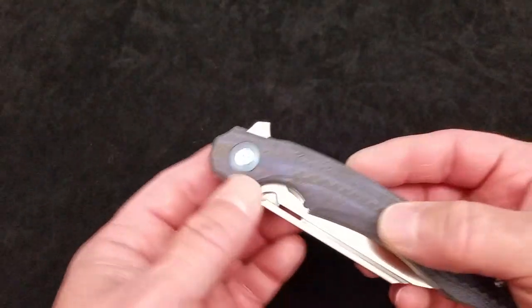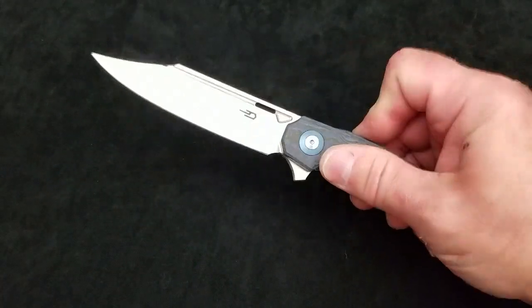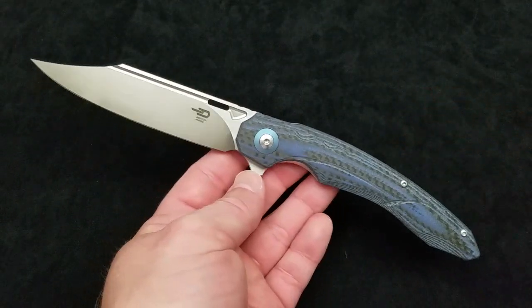What up everybody and welcome to Baz on Blades. My name is Baz and I talk about blades, and today's feature blade is from Best Tech Knives. What we've got here is the Best Tech Fanga Flipper Folder. Look at that clip point — it is a beautiful, beautiful design.